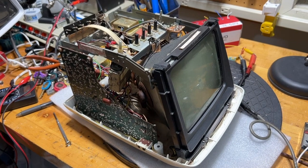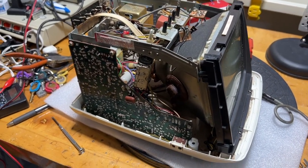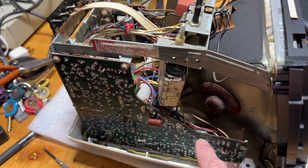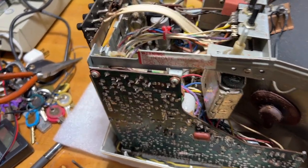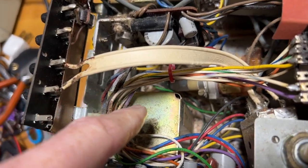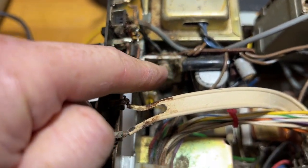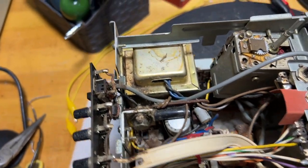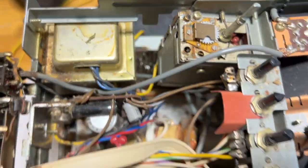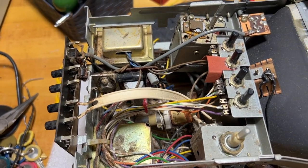I took out two screws on the bottom, four in the back, and all six knobs. Here we have the sweep board and the sweep deflection board with the high voltage transformer — often called the flyback transformer — right there. This is the power supply board. And the signal processing board, with the sound and the video, must be on the other side. But before I do anything, it needs to be brushed out — it's very dusty.